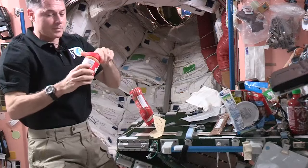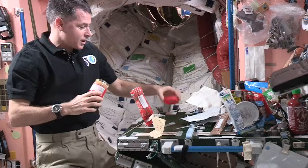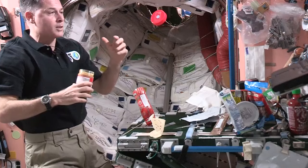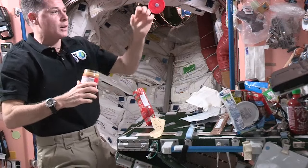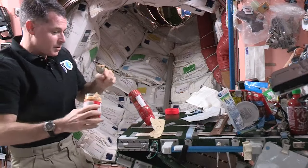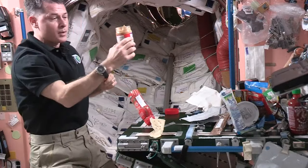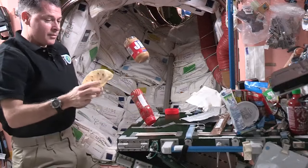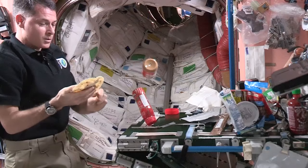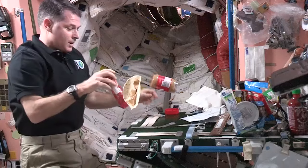I'll get my peanut butter out, and even the lids on the peanut butter have a piece of Velcro on them so they don't go floating away. If I let it go, it'll just float there for a little while, and then eventually the air conditioning system in here will take it away somewhere else. So I don't want to lose it, so I'm going to stick it on the table. I'll scoop out some peanut butter — if it's just a few seconds, I can just leave it and let it float. I'll spread the peanut butter on my tortilla, and then I'll get my jelly ready.